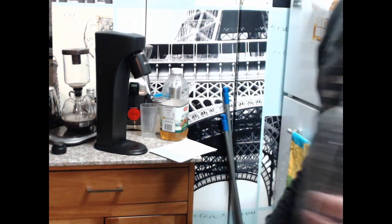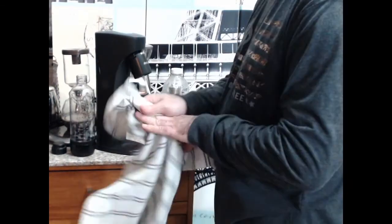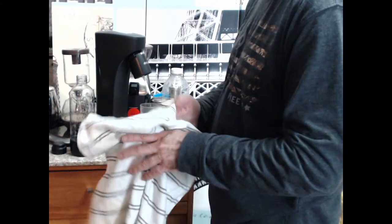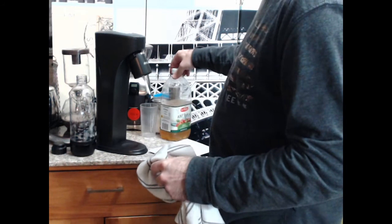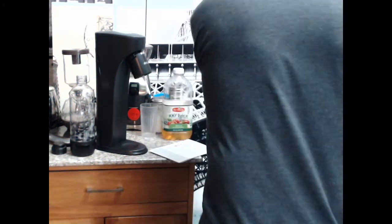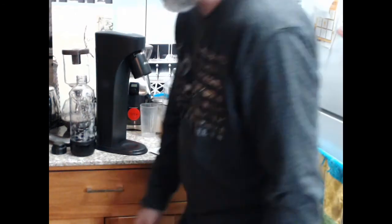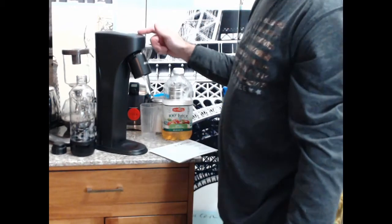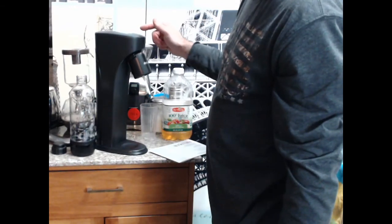Like I said, this Drinkmate - I don't know if they'd want you to compare it to a SodaStream, but that would be the competition. Unlike SodaStream, this is advertised as being able to handle orange juice - no pulp though - apple juice, pretty much any kind of juice as long as it doesn't have pulp. I am going to use it for pop as well and I'm going to use the SodaStream syrup, at least to begin with.